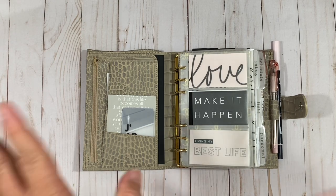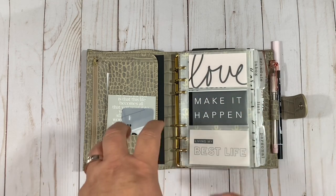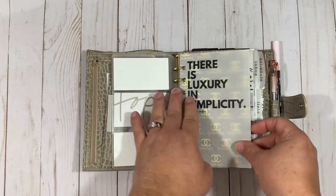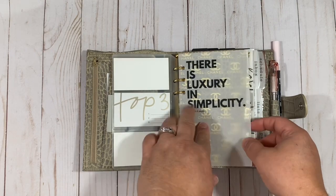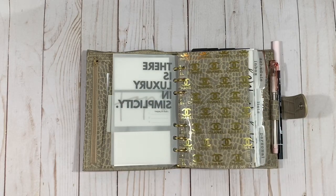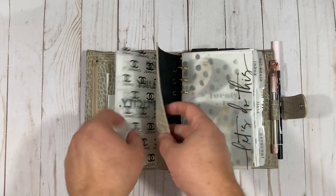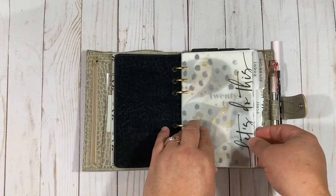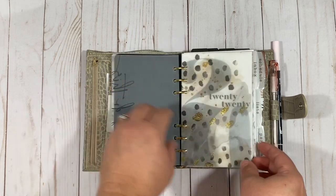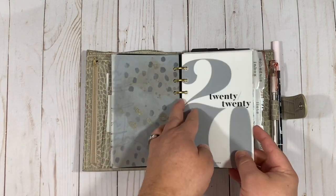Most everything in here you're probably going to know because you're probably using it too. If I skip over something and you want to know where it's from, please leave a comment down below. This is Cloth and Paper — I love this layering effect. There's some acetate in my stash from a shop that is no longer open, and I'm not going to mention the name. Here's The Planner Spot layered over Cloth and Paper — I love the vellum and the dashboard together.